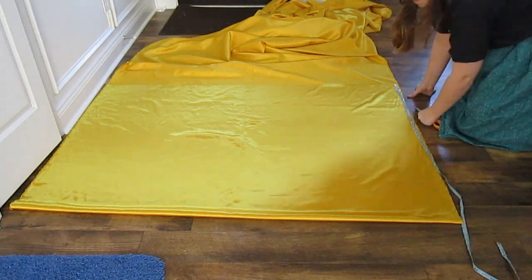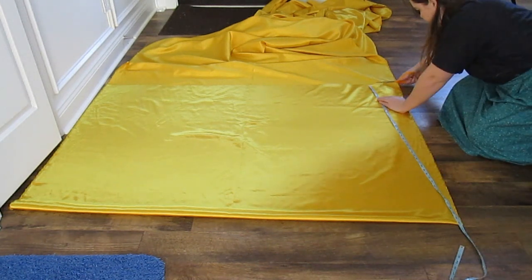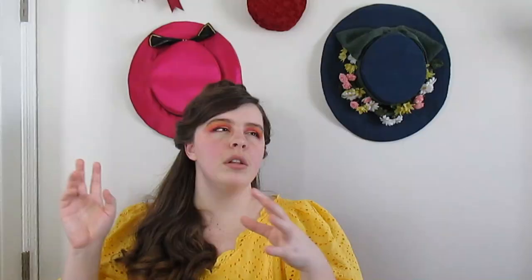I also sewed the bodice together at this point, which I don't have any footage of, because apparently I got really excited and just didn't bother to set up my camera. The next step was to cut out the skirts, and I started with the underskirt. I kept going back and forth between whether I wanted a half skirt or a three-quarter skirt — I knew a full circle would be too full, but I was worried a half would be too slim, so three-quarter was a happy middle. Looking back, I think I would have been okay with a half.